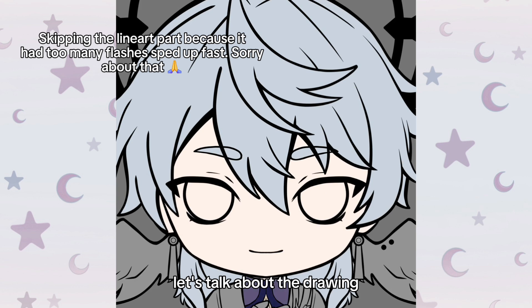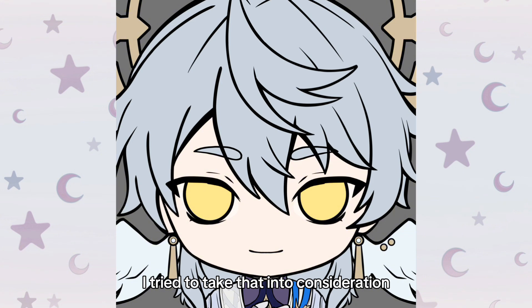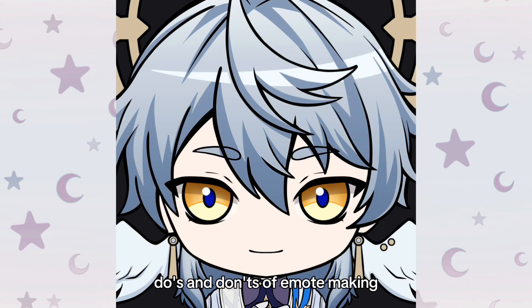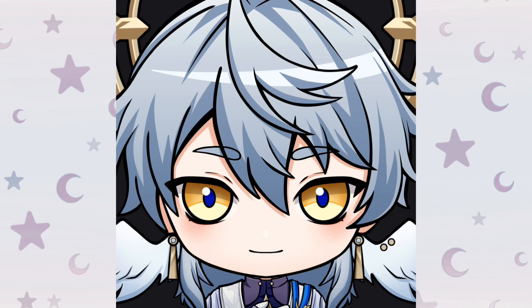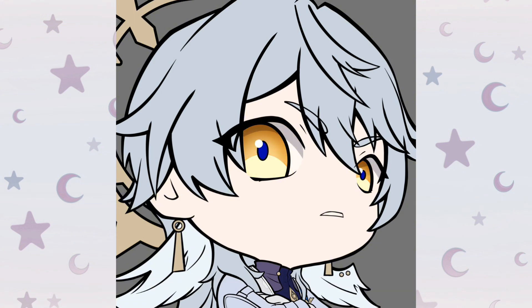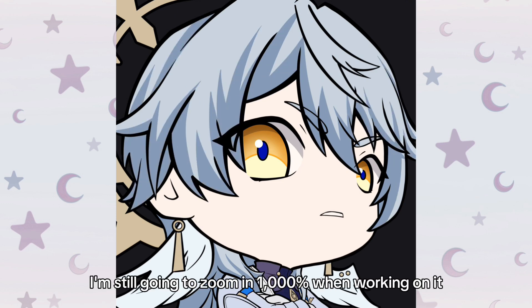Let's talk about the drawing. I worked on a square canvas, a 1 by 1 aspect ratio. Since emotes are tiny, I tried to take that into consideration when planning what to draw — I wanted it to be readable from a distance. By the way, this video isn't supposed to be a tutorial. I'm still learning myself about the do's and don'ts of emote making. Still, I will talk about some stuff I've learned, so take what you will. For the emotes, I tried to make it clear and concise. It's important to not focus on little details since you won't even see them when it becomes tiny. I say this, but do I listen to myself? No, of course not — I'm still going to zoom in 1000% when working on it.